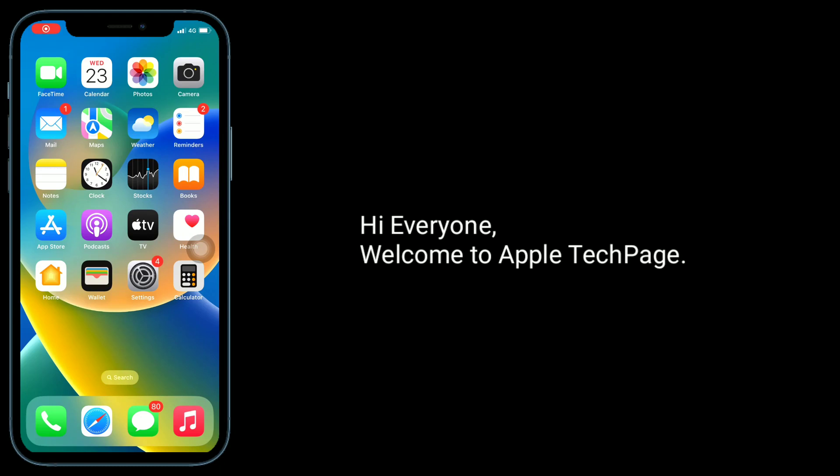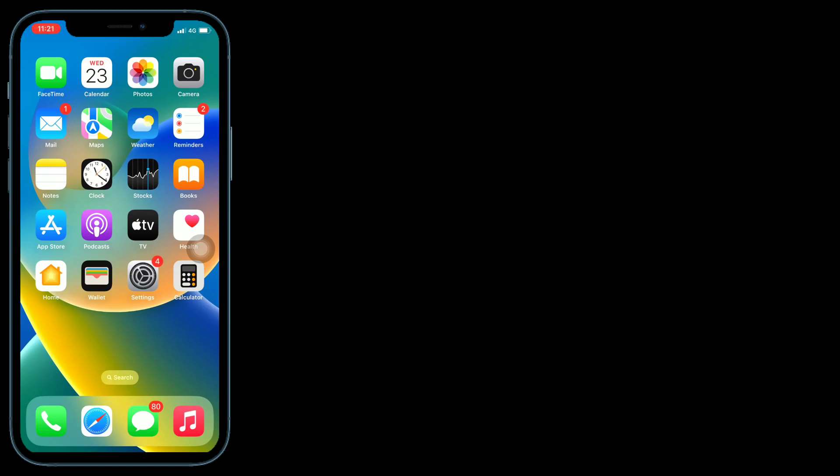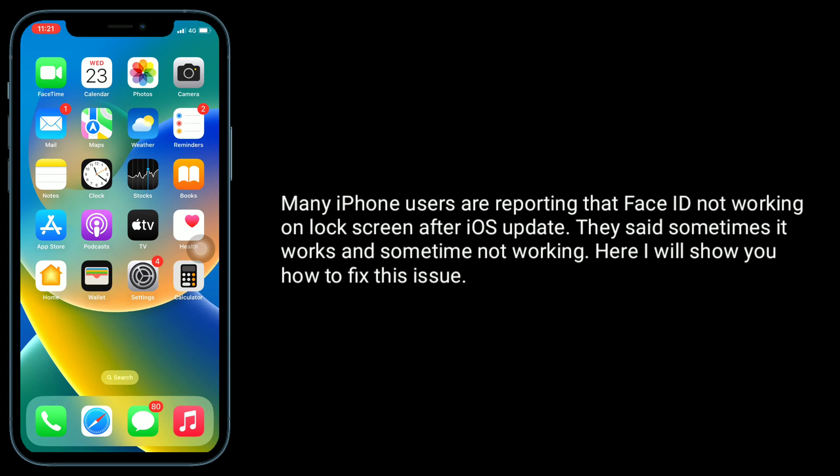Hi everyone, welcome to Apple Tech page. Many iPhone users are reporting that Face ID is not working on the lock screen after iOS updates. They said sometimes it works, sometimes not working. Here I will show you how to fix this issue.